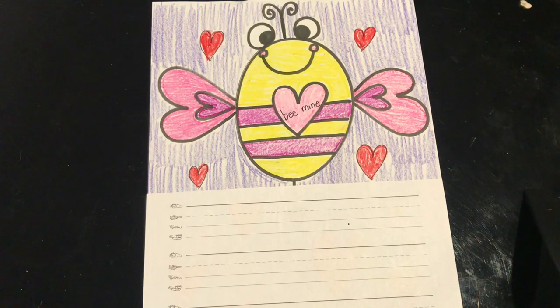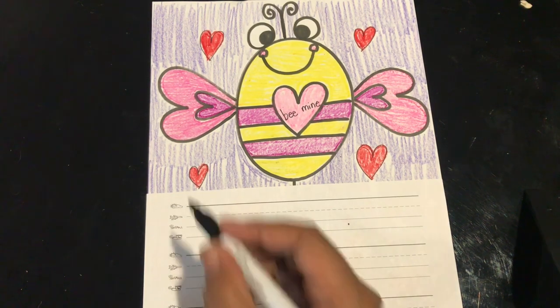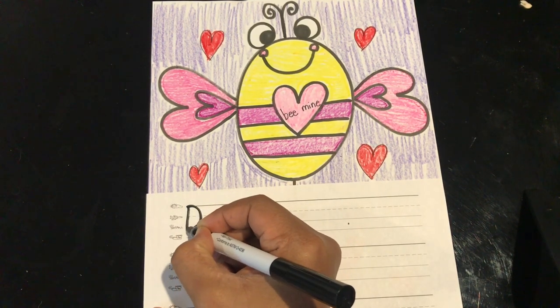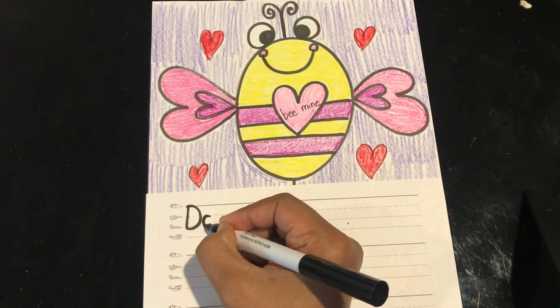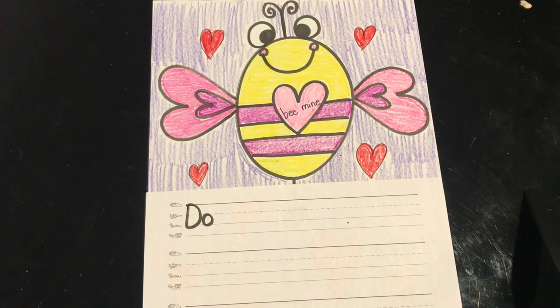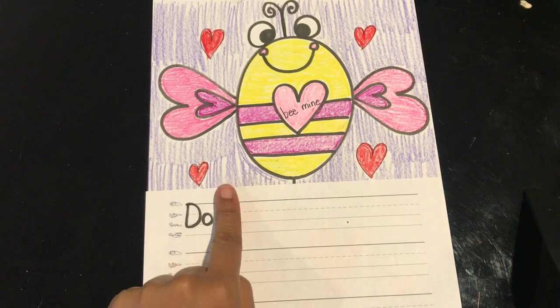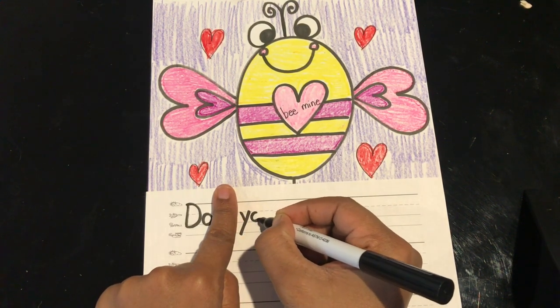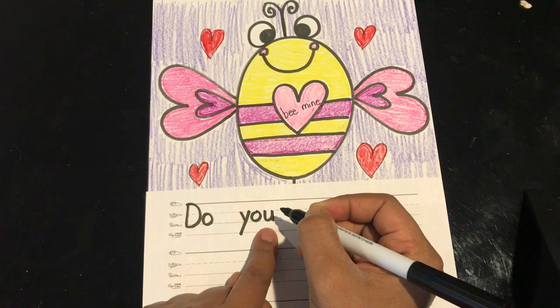Our first word is 'do.' Do you remember how to spell 'do'? This is the beginning of my sentence, so my D has to be uppercase. And I write D-O: do. Do you? Let's read what we have: 'Do you.' Do you remember how to spell the word 'you'? Add a finger space and write Y-O-U: you.